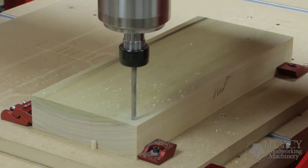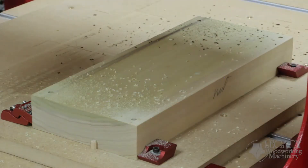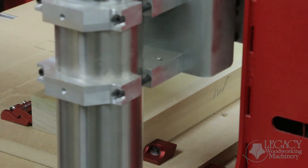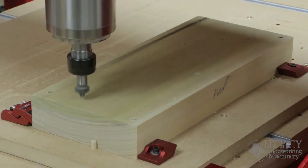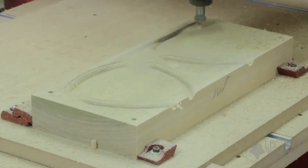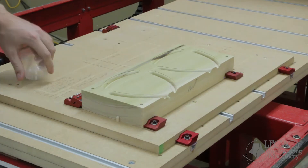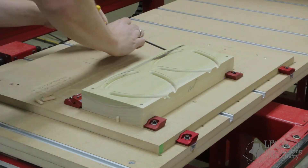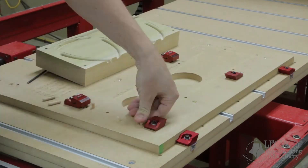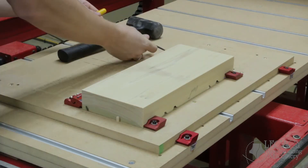This blank will produce two identical parts. Both parts require machining processes on the top and bottom faces. The precision of the CNC will ensure the pin alignment holes are perfect for flipping the part. Because the CNC cuts on both sides, this eliminates the need for a router table to round over the edges.